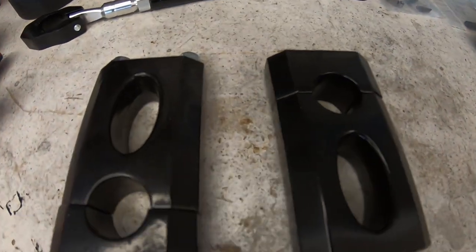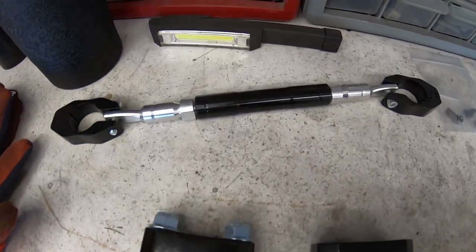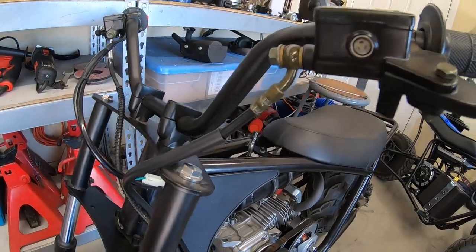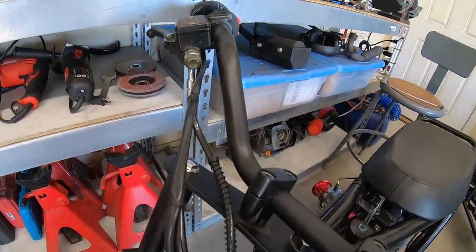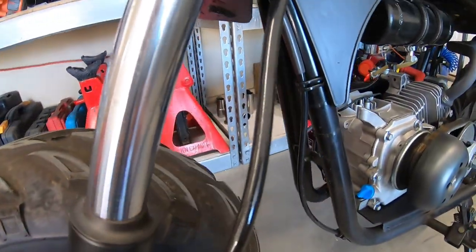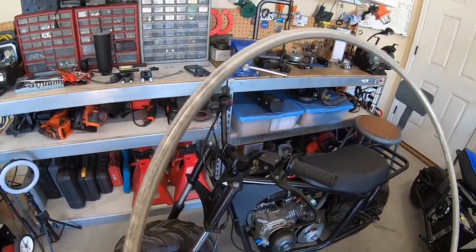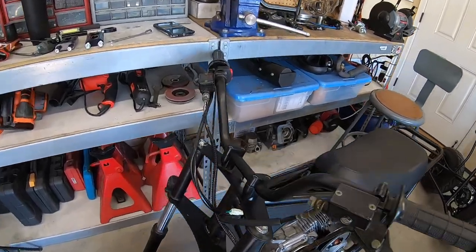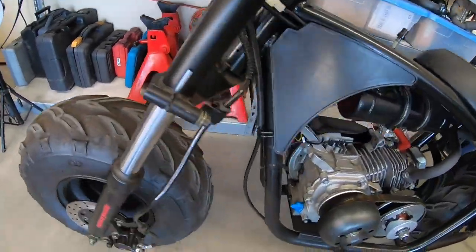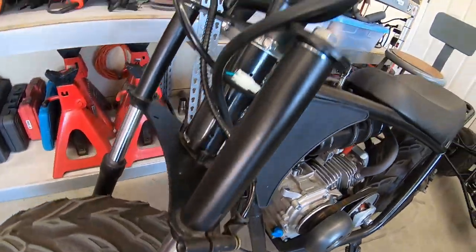I picked up another set of risers for the Megamoto 212 and this brace for the handlebars. The thing is, on this bike the brake lines are only long enough for the stock bars, so I'm not sure if I can raise the bars up three inches with the stock lines. I also picked up this brake line that's a couple inches longer than the stock line, which I think will allow me to raise the handlebars up. The front line is the new one, and the rear line I think I can reroute to get enough extra length.